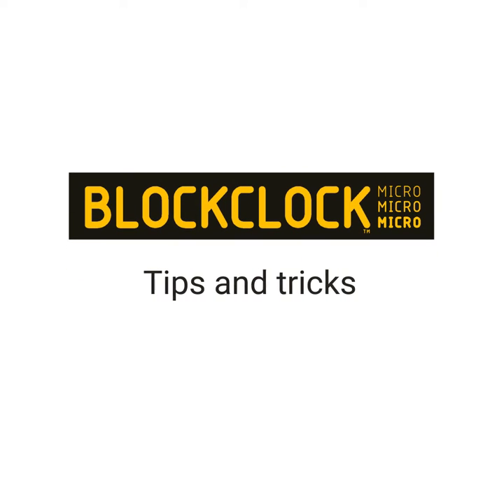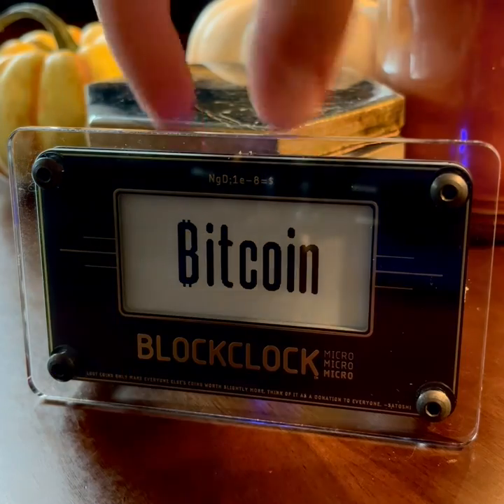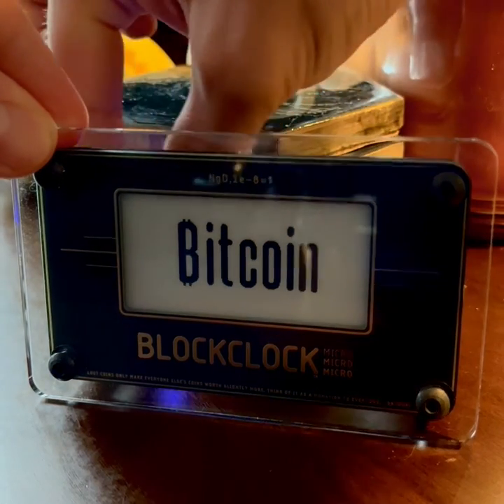Hey everyone, it's Dee here from CoinKite showing off our new BlockLock Micro and a few tips and tricks. This device needs to be plugged in, so let's go ahead and do that.